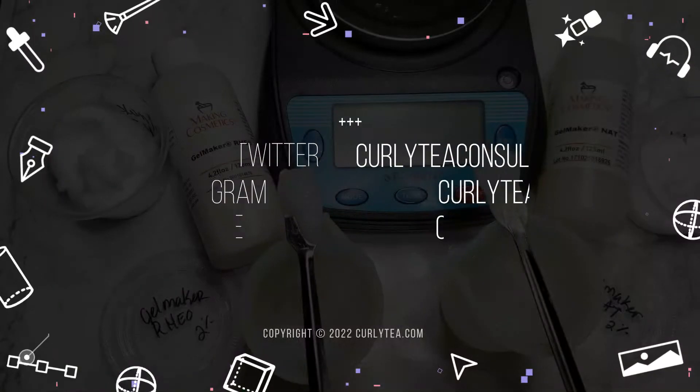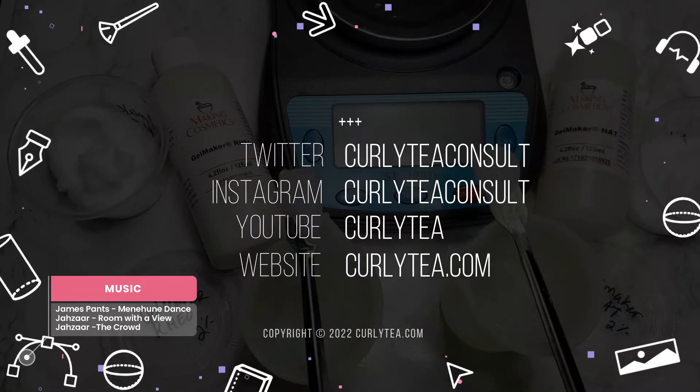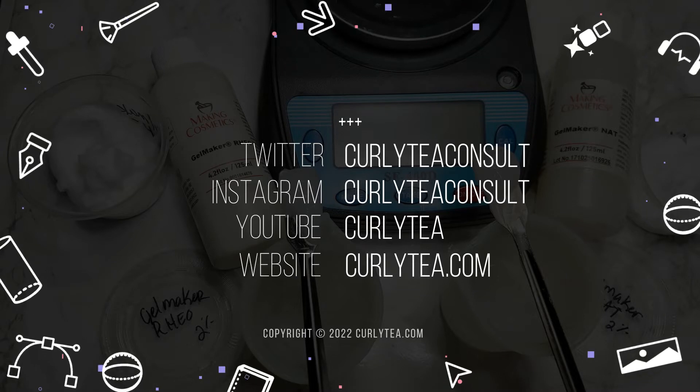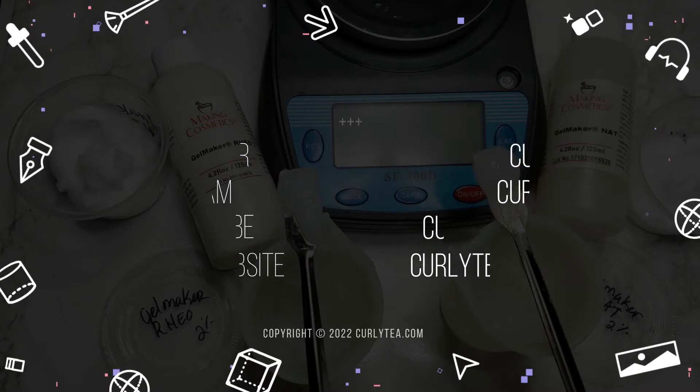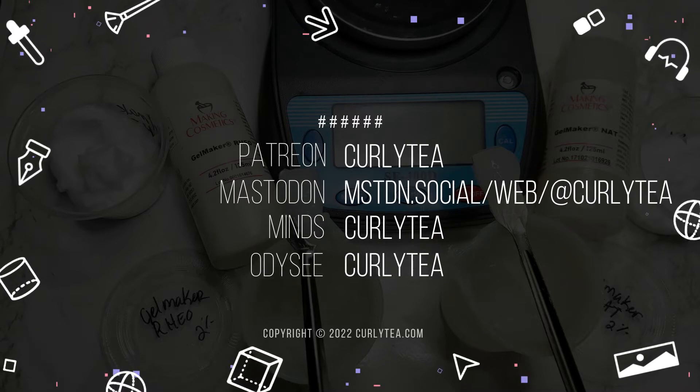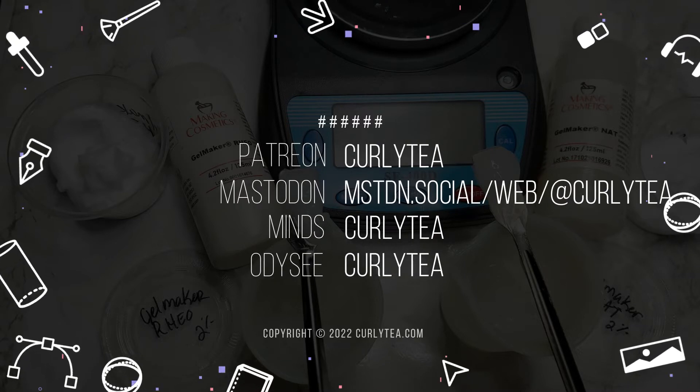Thanks for watching the video. Don't forget to visit Curlytea.com for all of the recipes and formulas, including the full ingredients list, instructions, my notes, and other information. Follow on social media and become a patron at Patreon if that's more convenient for you. I'll talk to you guys soon.